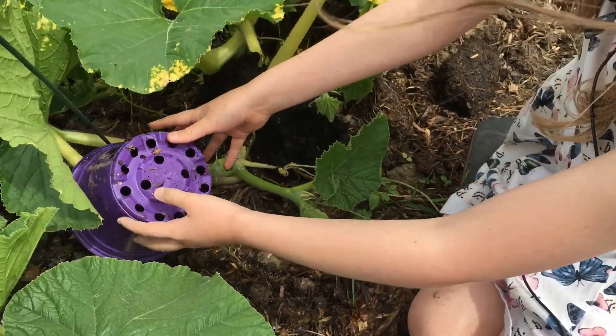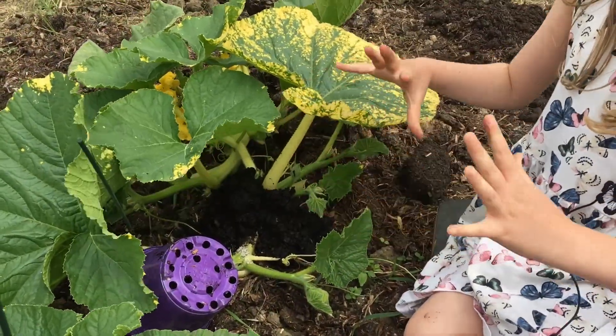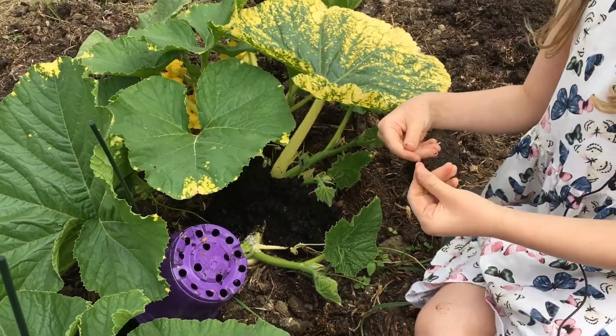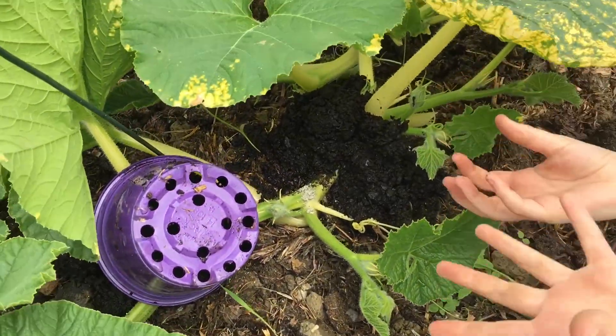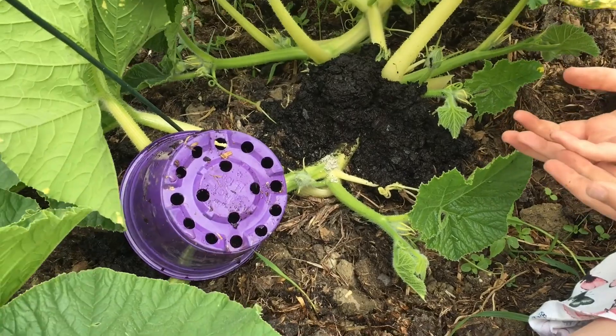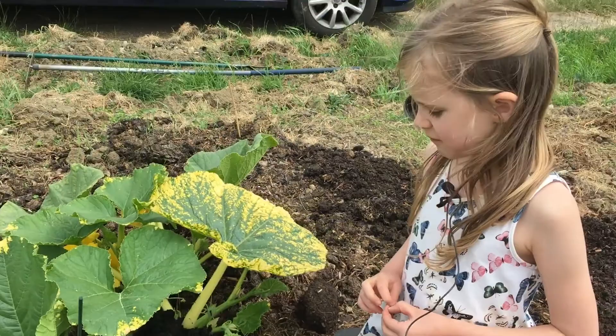We bury the vines to increase the amount of roots — under every leaf we bury, a root will shoot out. If we bury the vine under every leaf, that could be 100 more roots. The more roots, the more water and nutrients the plant will drink, which will grow an even bigger pumpkin.